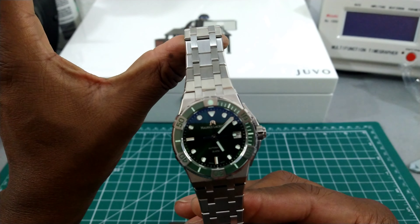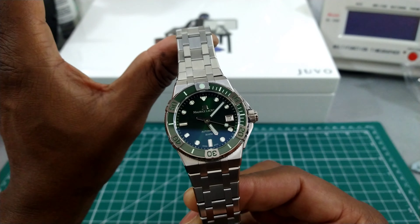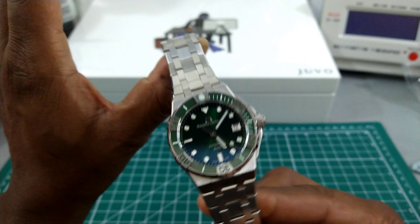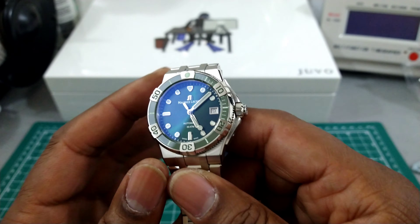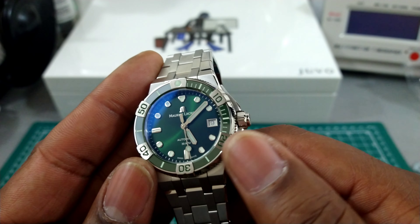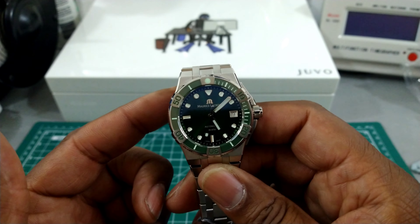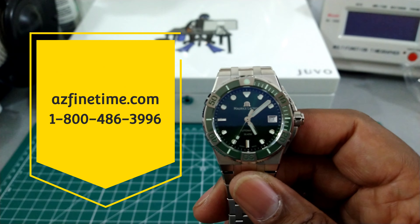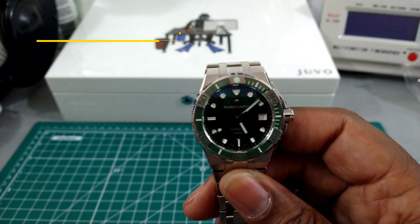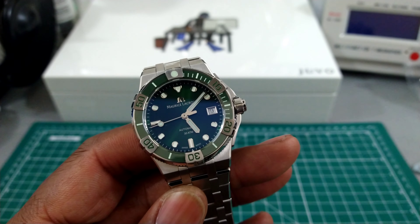Welcome to another episode of Watch Once Over. Today we're going to be looking at this beautiful 38 millimeter Maurice Lacroix Aikon Venturer. This is the new 38 millimeter size — the Hulk version — with a green fully loomed bezel, sunburst green dial. This watch is just beautiful. You can pick this up at azfinetime.com and it goes for a price of $2,100.